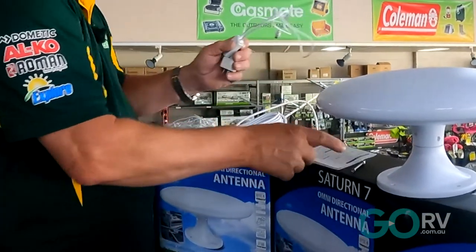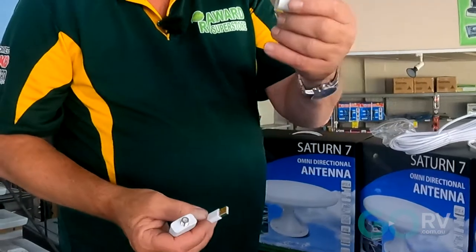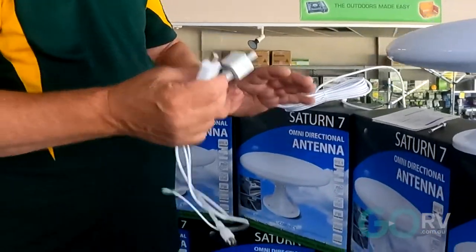It comes with a USB charging point, so you can charge it straight through the USB, or you can also connect it to 240 volts and run it through the power supply.